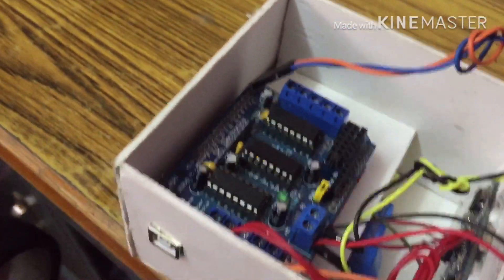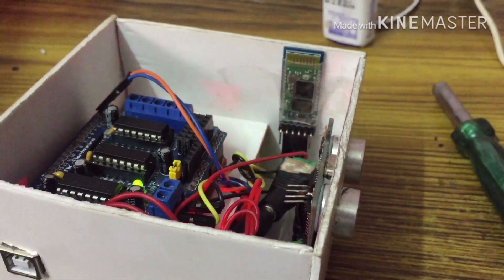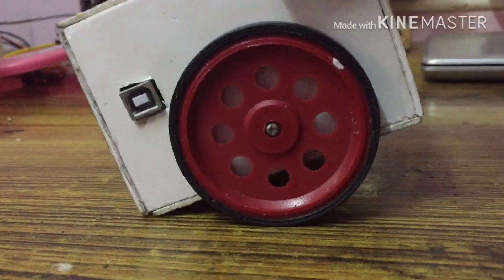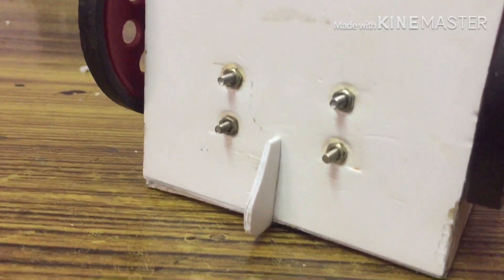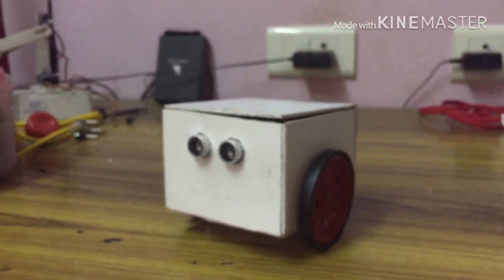We are going to fix the motor shield — be careful if the wires are cut. We will arrange the pins on the Arduino and put the cello tape on the Arduino. We have already done the foam board sheet, so we are going to put the back side of the shell. We set wheels on the sides and tighten the screws. We cut the foam from 1 cm to 1 cm from the back side. The robot is almost completed.